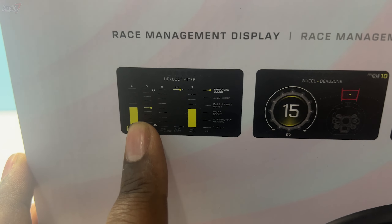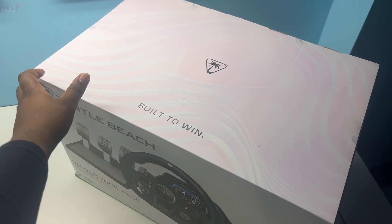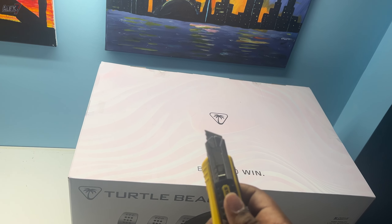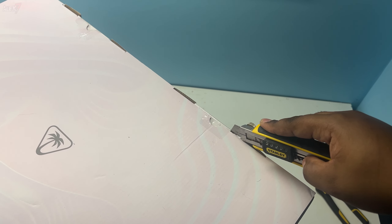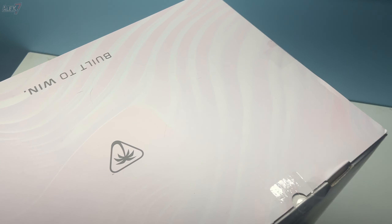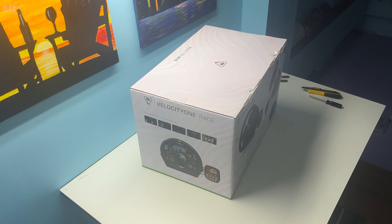There's also a headset mixer — Turtle Beach did some of their headset integration here. There's a lot to unbox; they sent me a lot of stuff. We're going to start off with the wheel. If you want to see the other products they sent me, head over to Aerospace Alex this week or next week. I've got a trusty old knife here — slightly broken, but luckily it's pretty sharp so I don't need to press much.